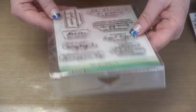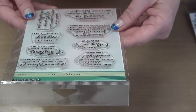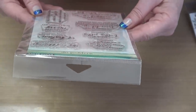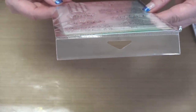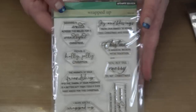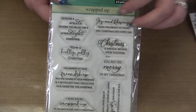The 'Wrapped Up' sentiment set includes: 'I hope you're wrapped up in so much joy this Christmas like a big cozy blanket,' 'Have a holly jolly Christmas,' 'Sending a smile across the mile for a wonderful Christmas,' 'You put the merry in my Christmas,' 'Joy and blessings from our family to yours this Christmas and every day.' They do such lovely sentiments. Definitely holiday-related, but maybe that's exactly what you're looking for right now.